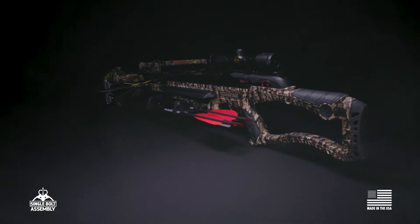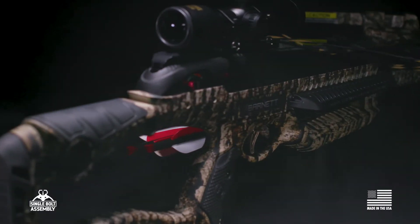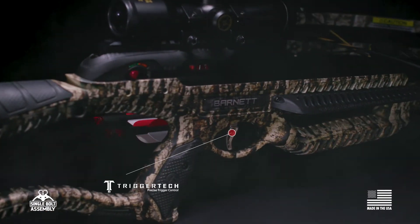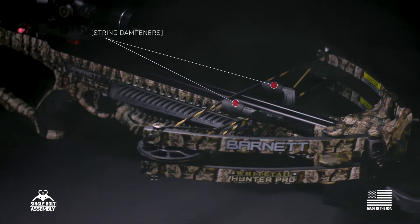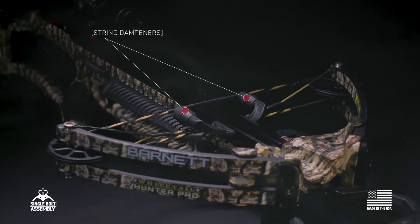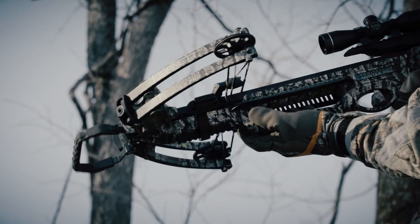Add improvements to the butt pad, cheek piece, and pistol grip, and the inclusion of the TriggerTech trigger control system, and you'll see refinements made to the Whitetail Hunter Pro are paying out big time.